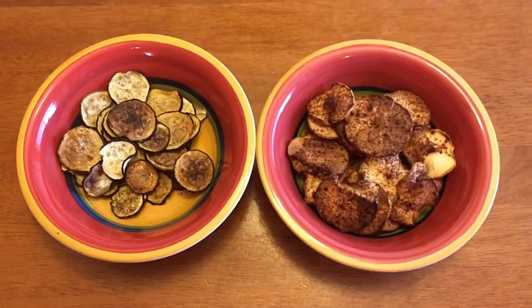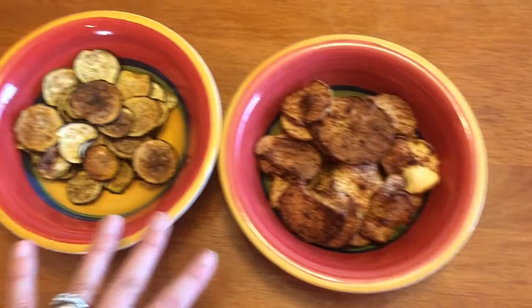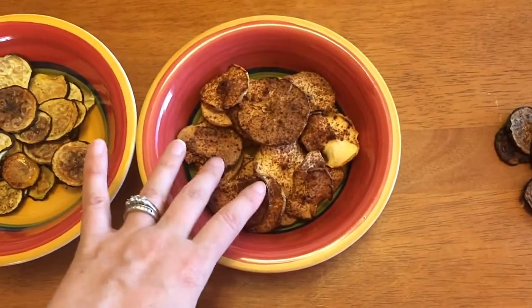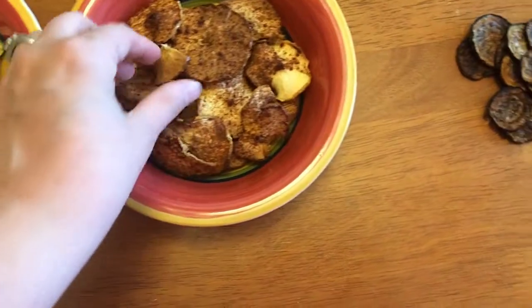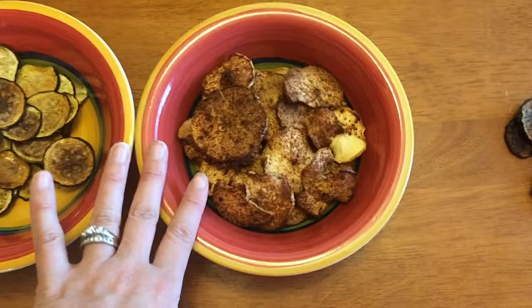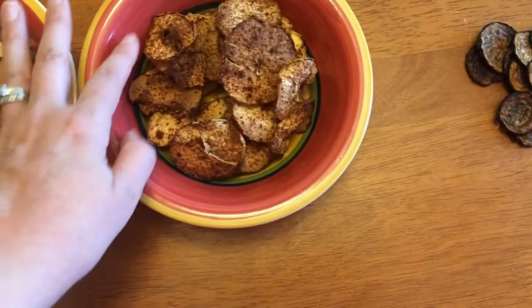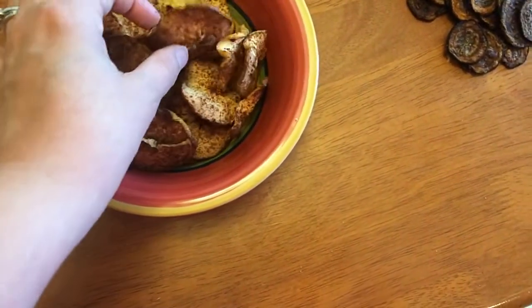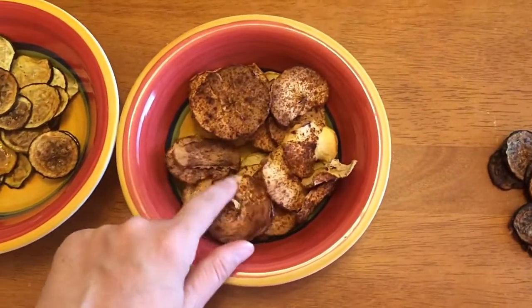Good morning — it is the next morning and I have my zucchini chips and apple chips out. Starting with the apple chips: they came out really crispy, you can see the cinnamon on top, and they didn't burn at all. The only thing I'd say is make a lot of them, because five little apples don't make very many — I ate a few yesterday to test the crispiness and a couple this morning.